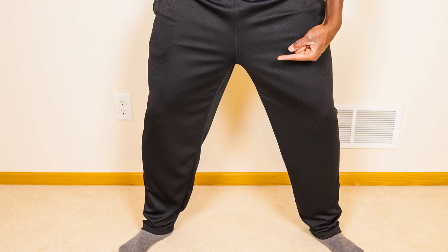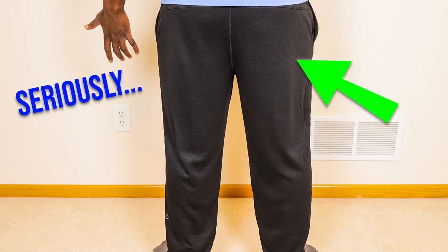And the worst part about these pants is that ridiculous rise. The rise is gonna be that distance between your waist and your crotch. And on these pants it's wider than the Nile River. Seriously look at it — it looks like I am wearing a diaper. Let's change up that whole Depends look we got going on.